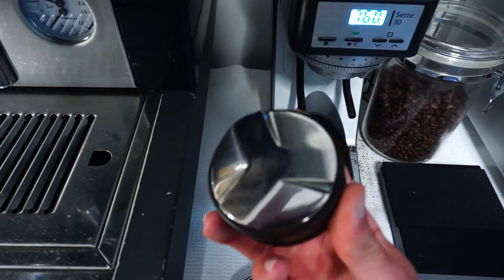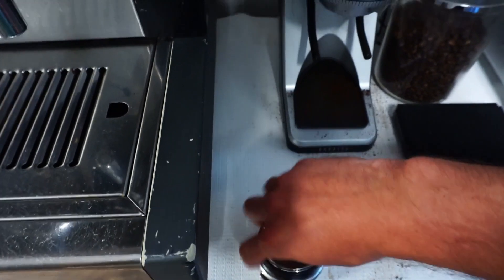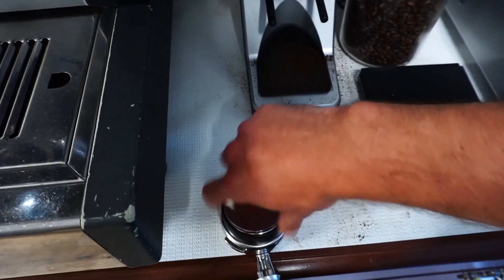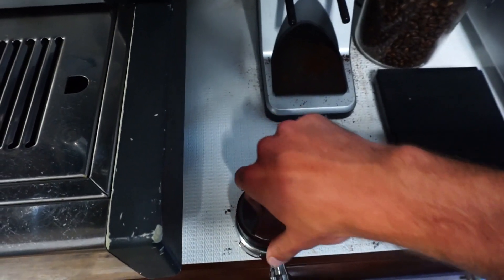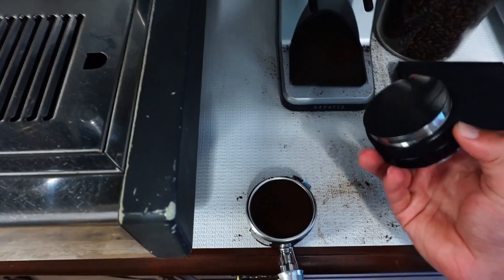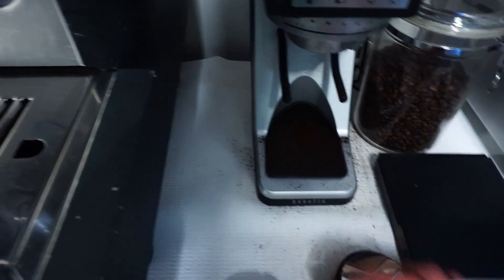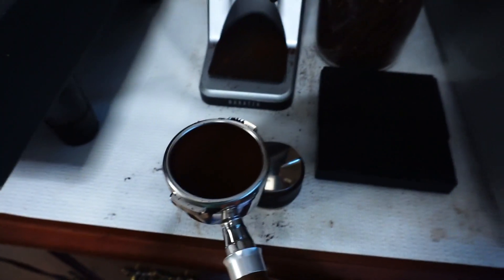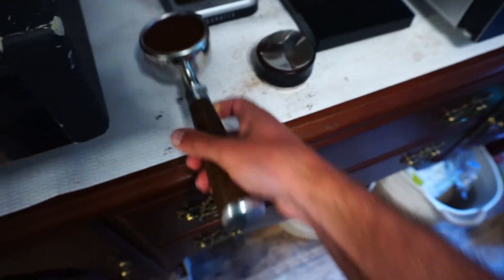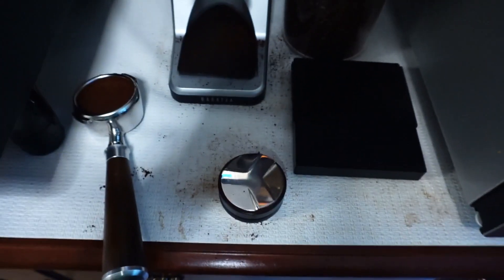Then you're going to take this end of the tool — I got this one off of Amazon — give it a spin and then gently press. It does take some experimenting to figure out the grind size of the bean. Each coffee bean is going to be different, and then also how deep to set this or how hard you press — you're going to have to just do some experimenting to find out.